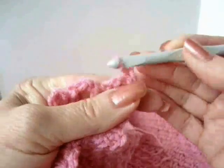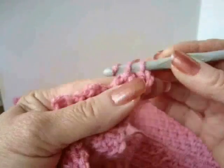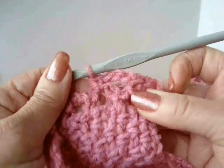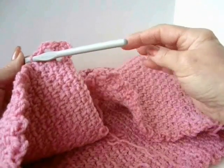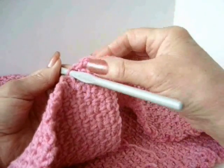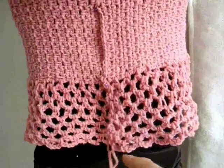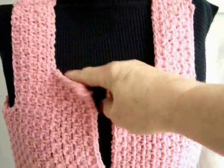To start the next row, you're going to chain three, single crochet in the next loop. Chain three, single crochet in the next loop. You're going to continue that all the way around, over to this side, then chain three and turn, single crochet in the first loop. You're going to make as many rows as you want. I have worked a total of eight rows. This is where I stopped, and now I'm just going to work up this side front all the way around the neck.